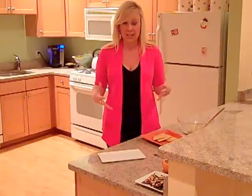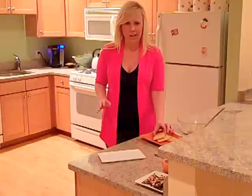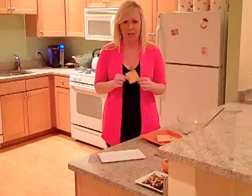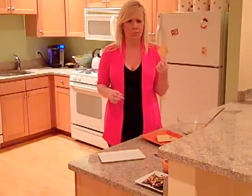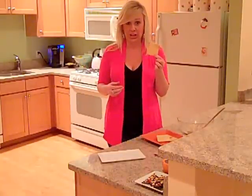The first step in making this Napoleon is to make my melt-in-your-mouth butter cookies. These cookies are awesome! If you make nothing else, make these cookies. They are super simple and they're one of my all-time favorite cookies. I promise they'll become a staple in your kitchen.